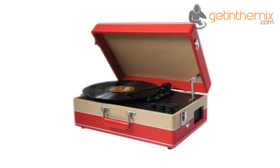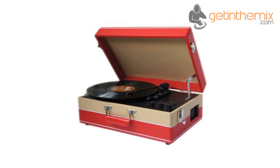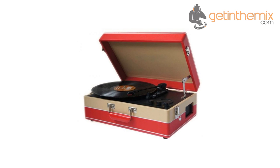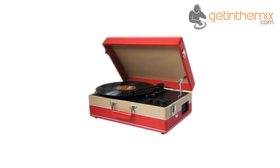For total listening pleasure, the portable record player is equipped with analog medium wave and FM radio at a frequency range of 540–1600 kHz on medium wave and 88–108 MHz FM, all blaring from its sound output.